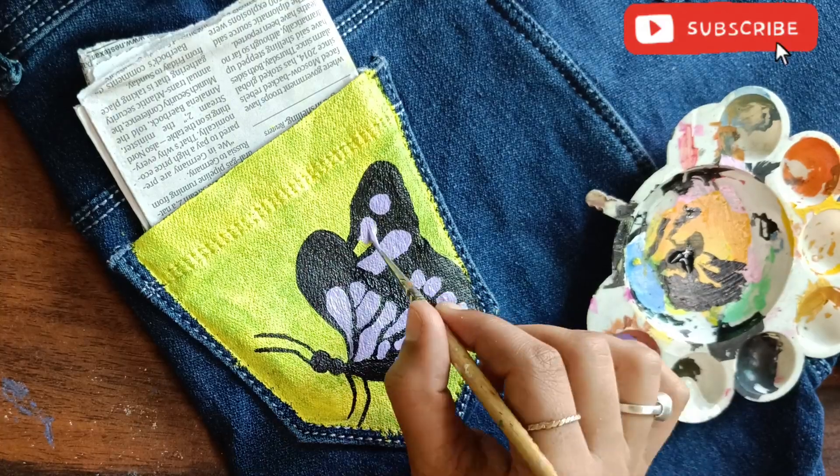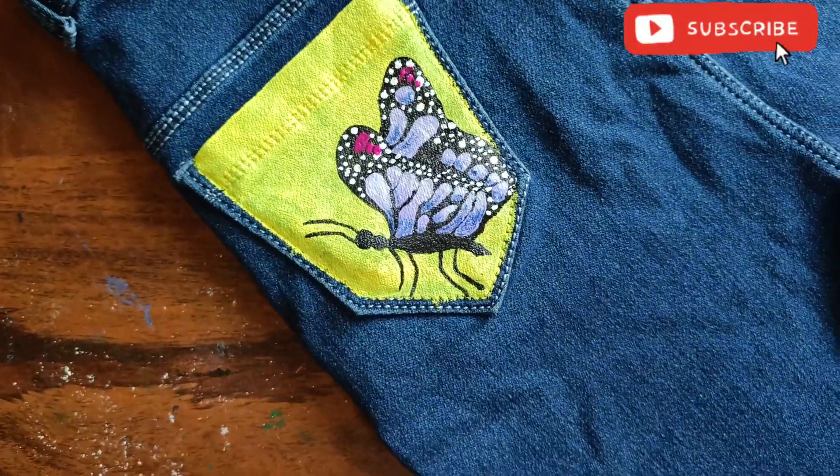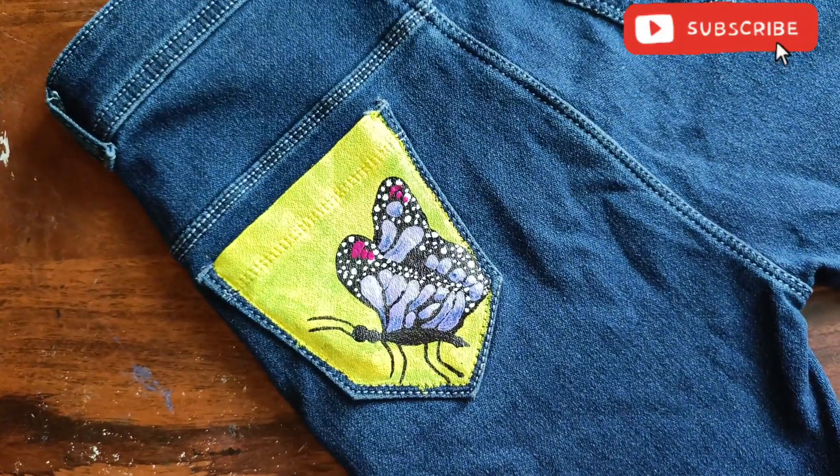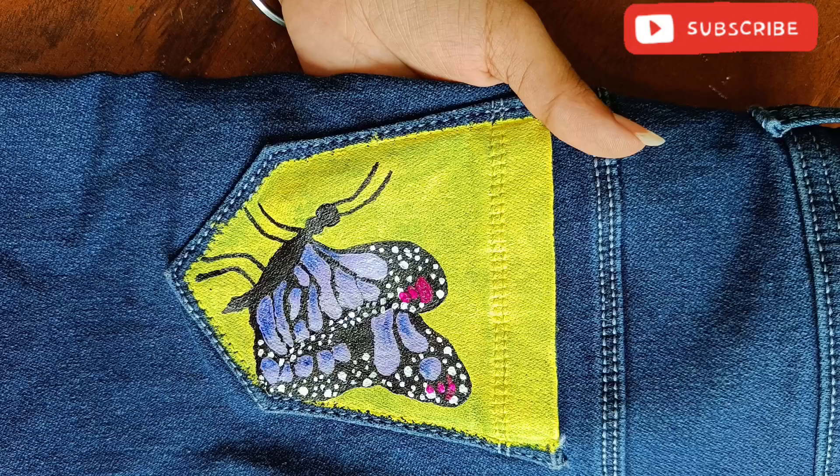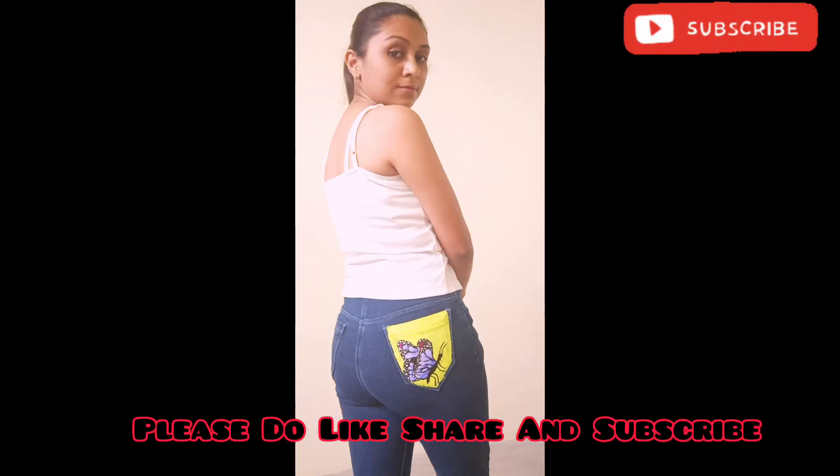If you like my video, please like and comment. Please tell me how you feel — I really like it. Please like and comment. We'll see you in the next video!